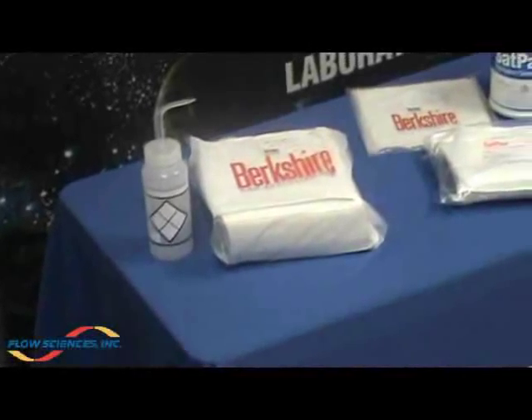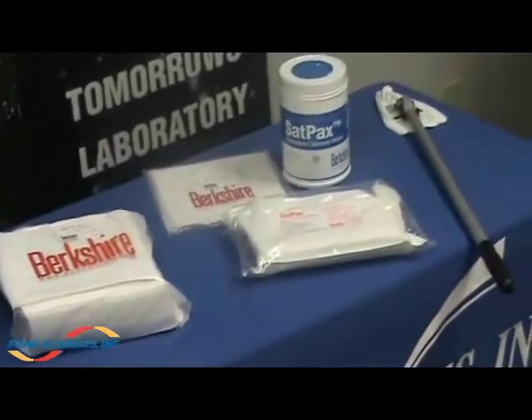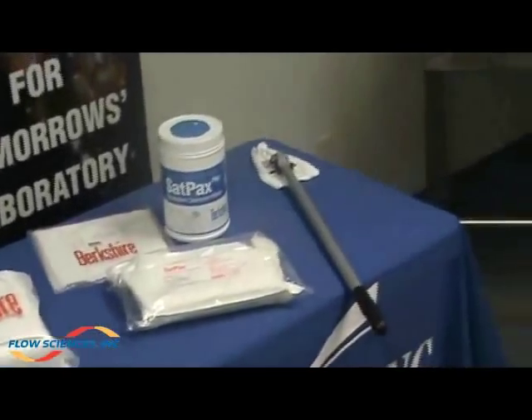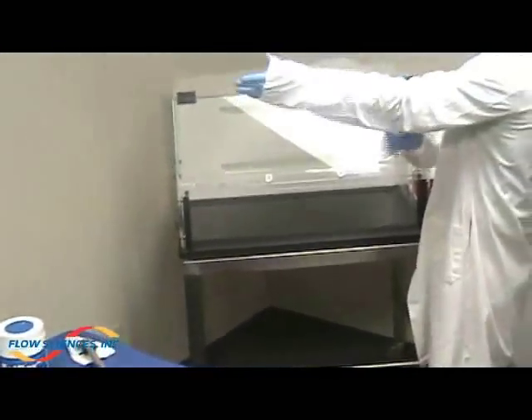Prior to cleaning, prepare cleaning solutions. Select dry or pre-saturated wipes. Gown according to written protocols.